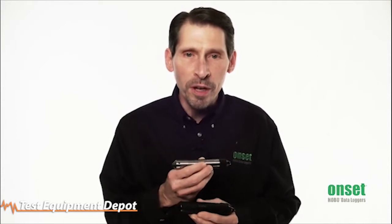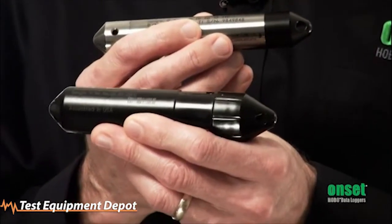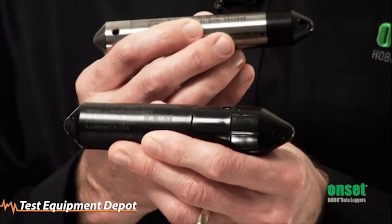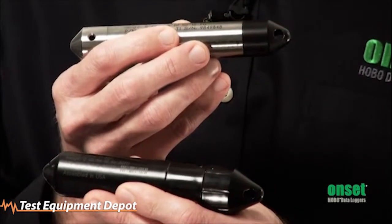For the U20 series, the accuracy is one hundredth of a foot for the 13 foot model and 0.05% for the other ranges. Our new U20L models have durable polypropylene housings and provide the best price in the industry, while still providing accuracy comparable to more expensive loggers.